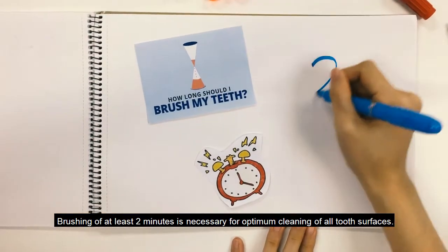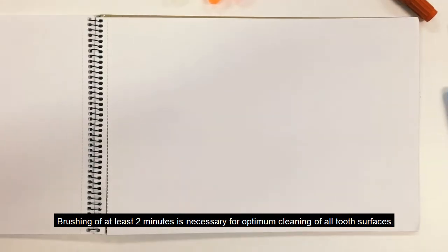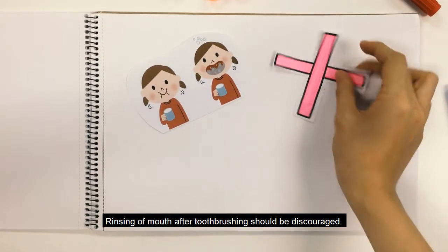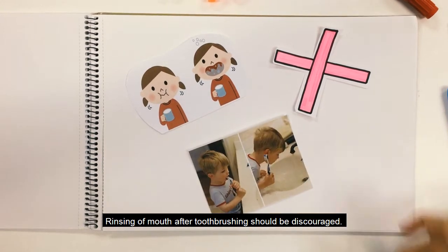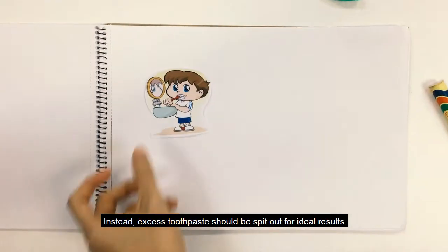Brushing for at least 2 minutes is necessary for optimal cleaning of all tooth surfaces. Rinsing of the mouth after brushing should be discouraged. Instead, excess toothpaste should be spit out for ideal results.